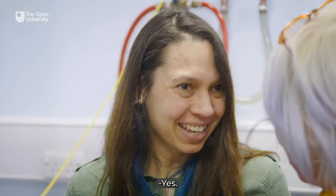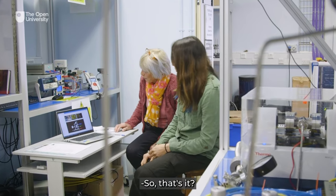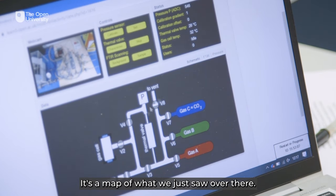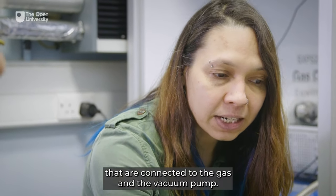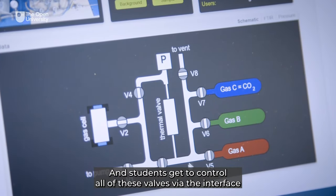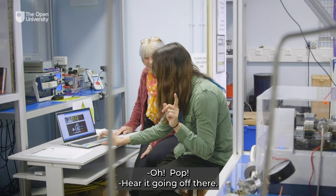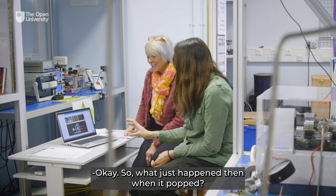Shall we go and have a look at the actual student interface? Yes. So that's what the students get to see. Here we have a map of all the valves and tubes connected to the gas and the vacuum pump, and students get to control all of these valves via the interface to control the flow of gases into the gas cell. If I click on valve V3 — you hear it going off there — so they have control of all the valves.